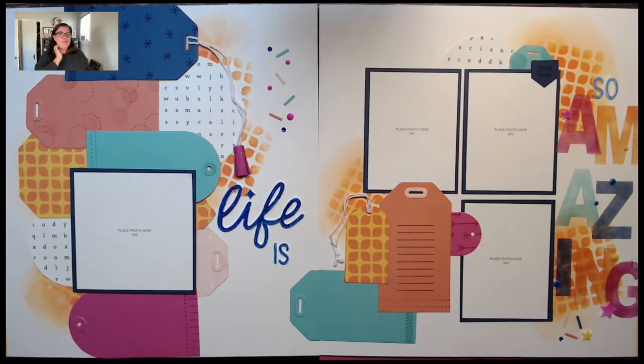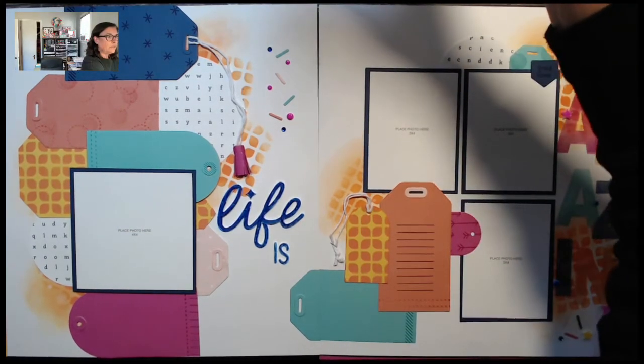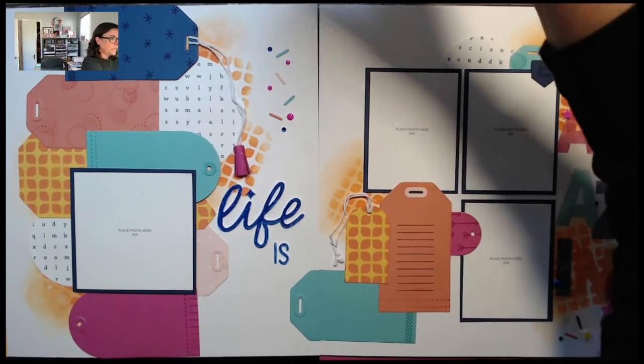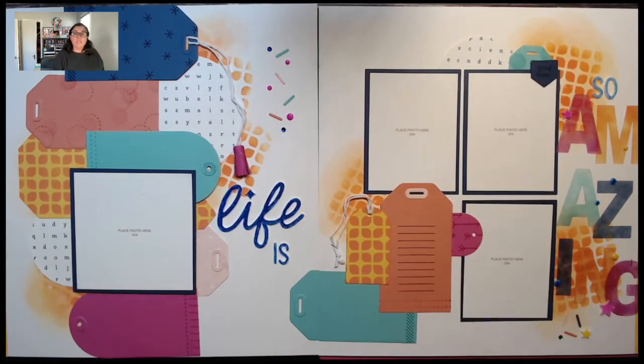Okay, here we go. I'm just going to pull you up in front so I can actually see if there's anything happening. There was a theme to the album.